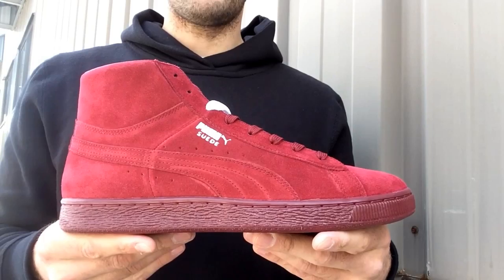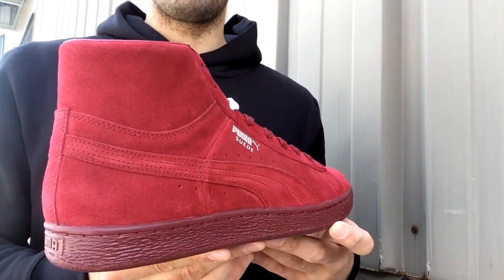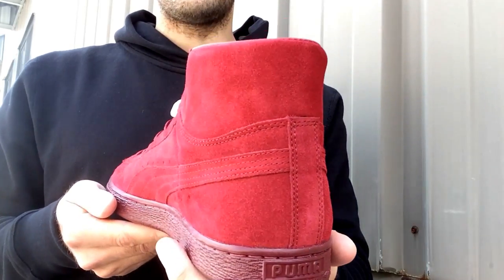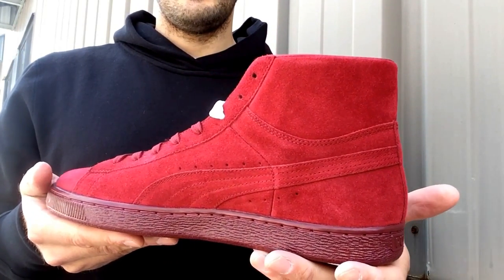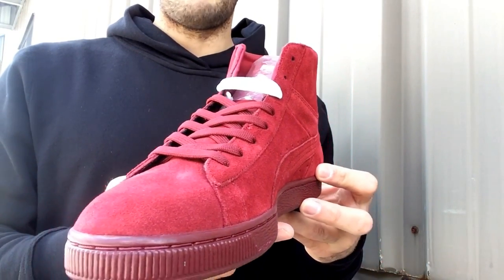The solid colorways work really well on this model, so let me show them to you guys up close and then toss them on feet. Here is a look at the pomegranates — it's pretty much a dark maroon color and you've got it on the entire shoe. The upper is comprised of all suede, which is where the shoe gets its name from.